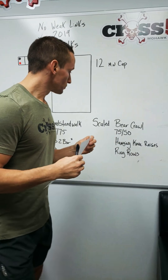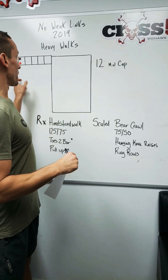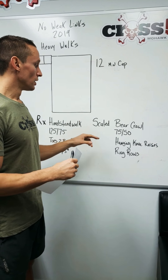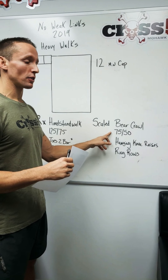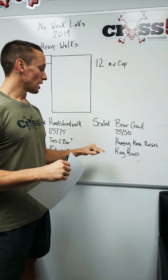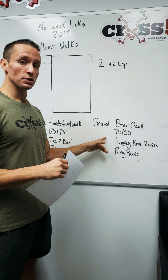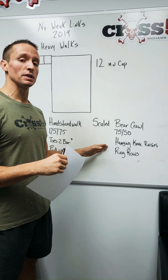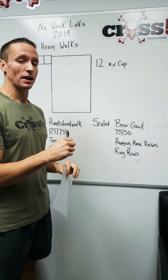For the scaled division, you have a bear crawl and a sandbag carry — so no handstand walk for scaled. You have a 75-pound sandbag for the men, a 50-pound sandbag for the women, hanging knee raises, and ring rows. These will also need to be synchronized — they are a lower-level gymnastics movement, but they will need to be synchronized. So start practicing that now.